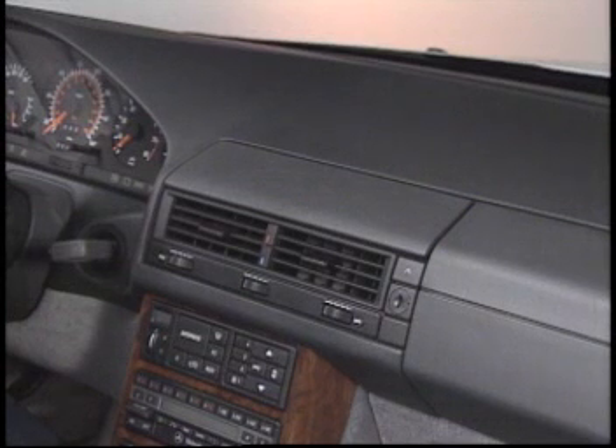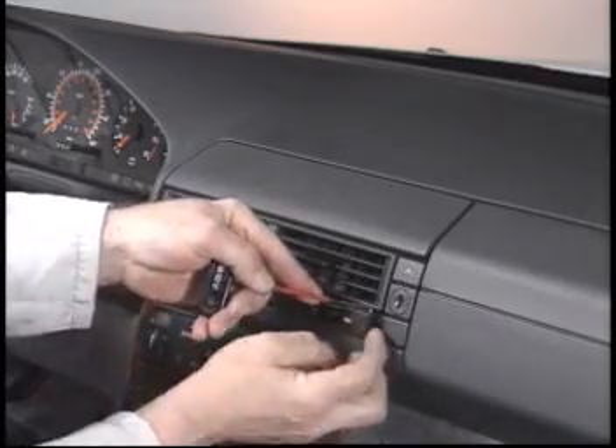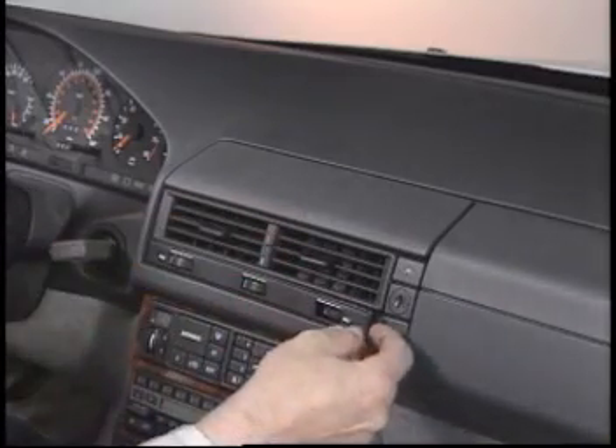We'll start the dashboard removal process with the center vents. Use a hook to lift out the corner of the vent and remove it with a plastic wedge.